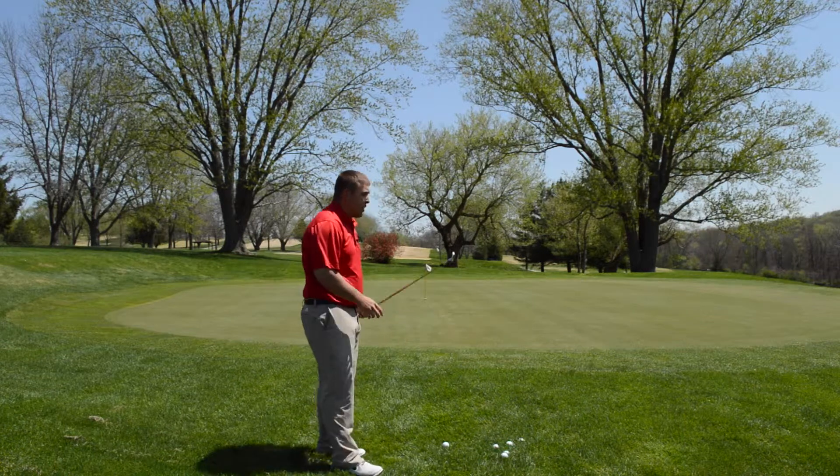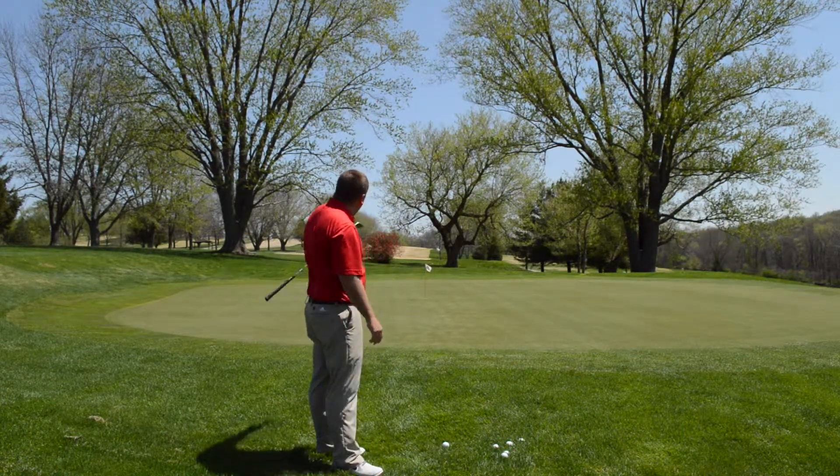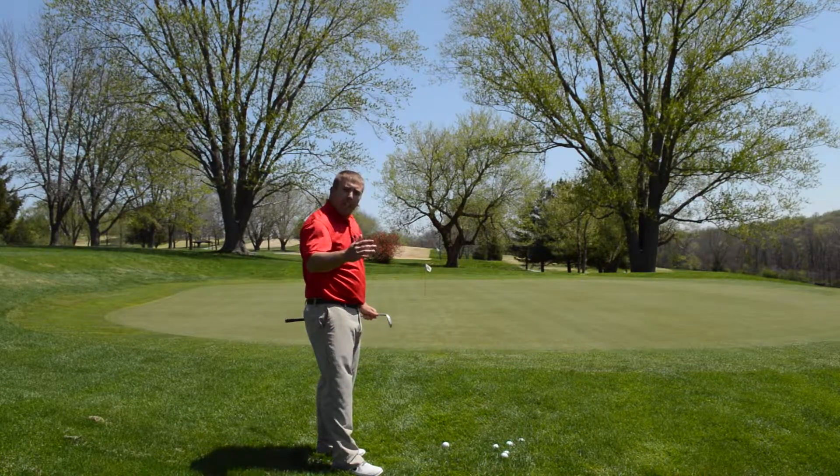Today we're going to start with a 54 degree wedge. As you can see, I've got a little uphill shot straight ahead.